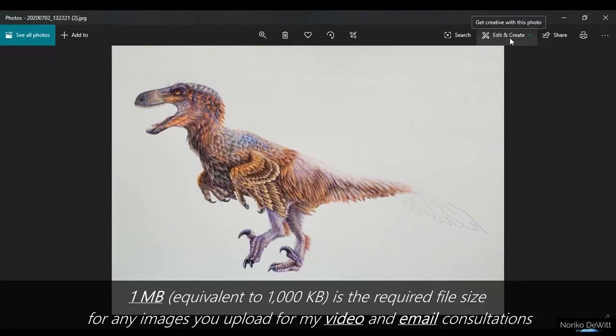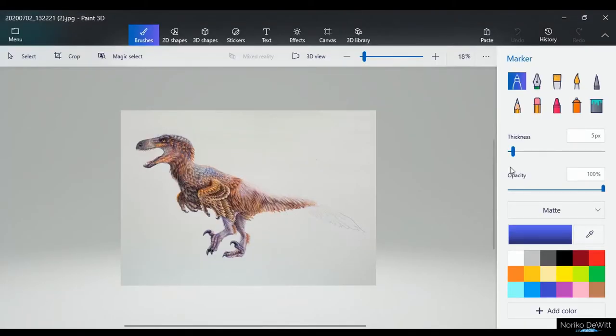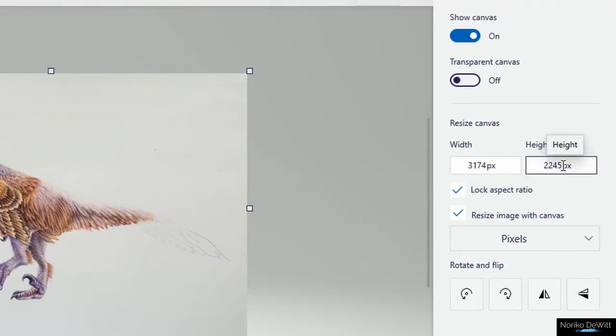I'm going to try and reduce it down to about 1 megabyte. I'm going to go to Edit and Create, and go ahead and open the Paint 3D app. Once it's open, what you want to do is go ahead and click on Canvas. I usually try and resize the shortest side of the artwork to around 1800 pixels.